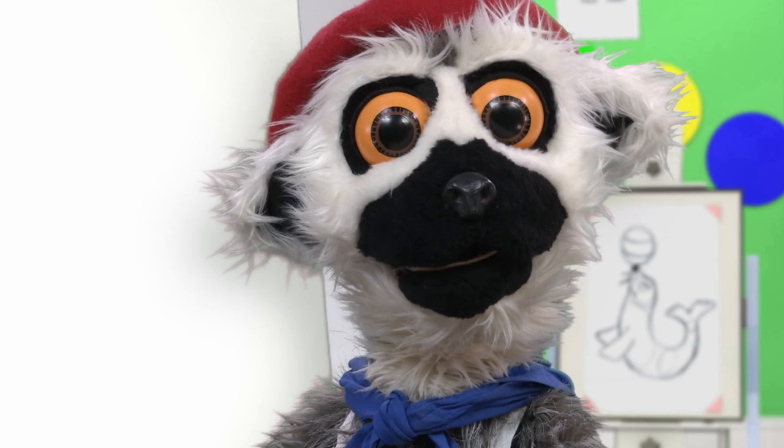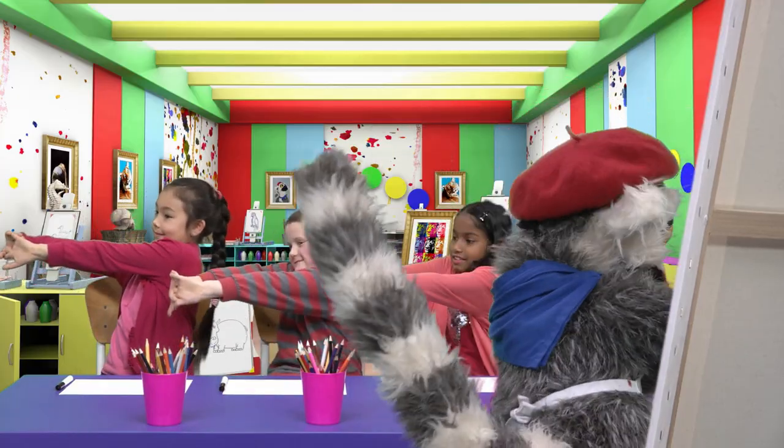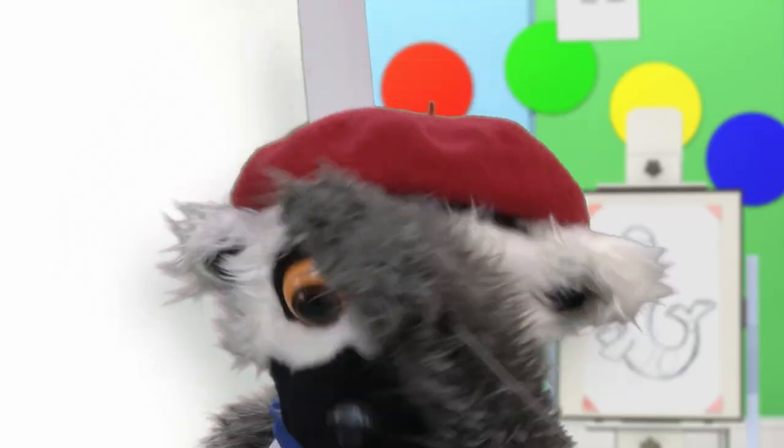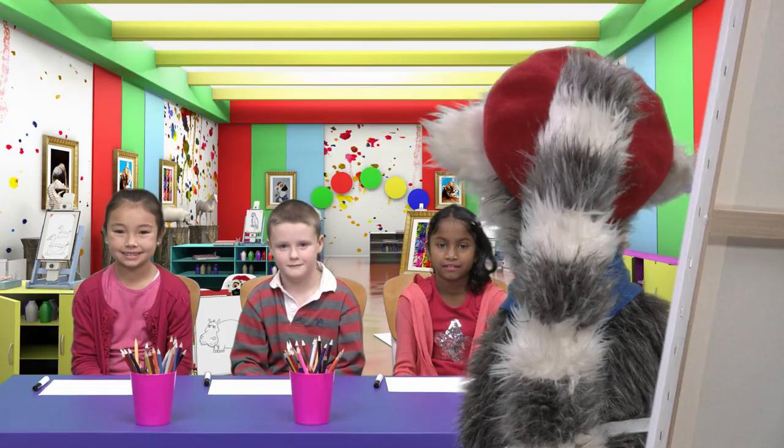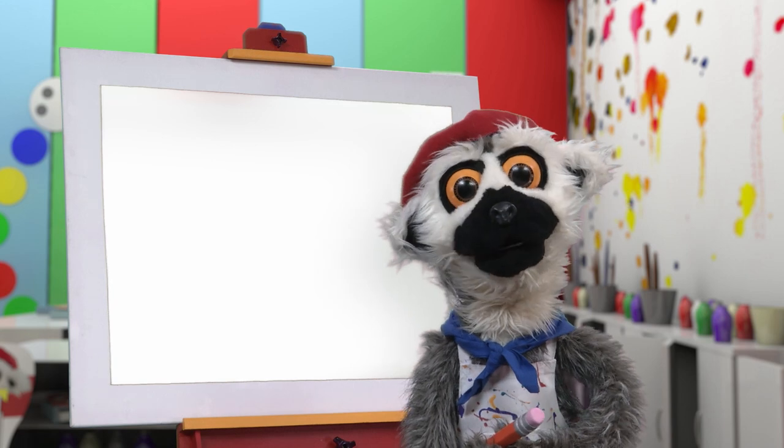Very important wrist stretches, yes! Whew, enough! Pencils up! And now, we begin!